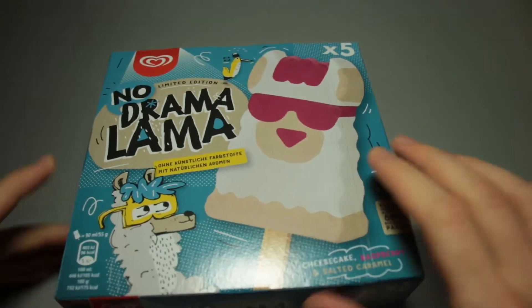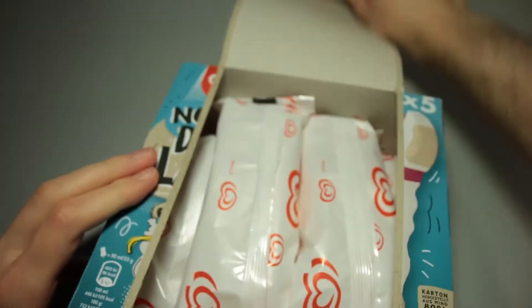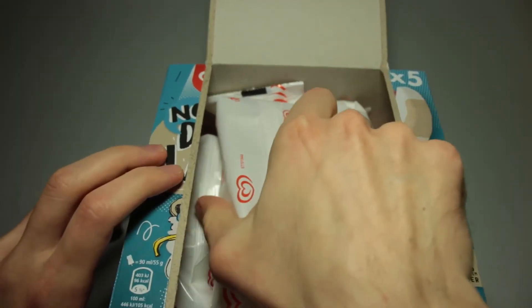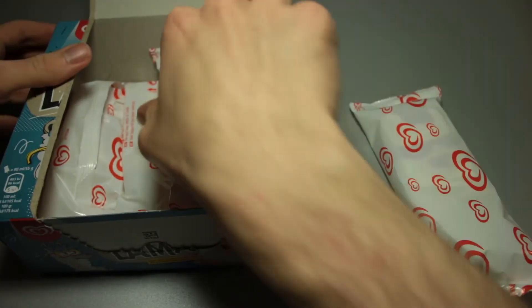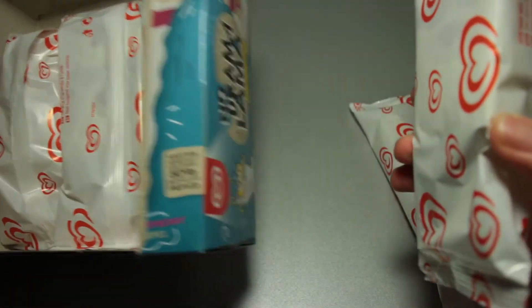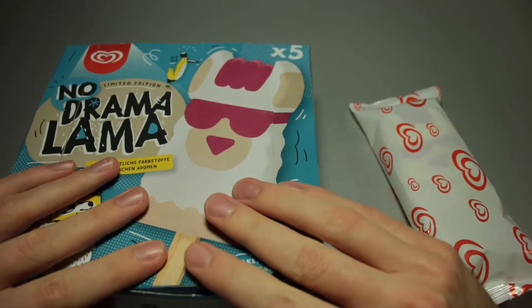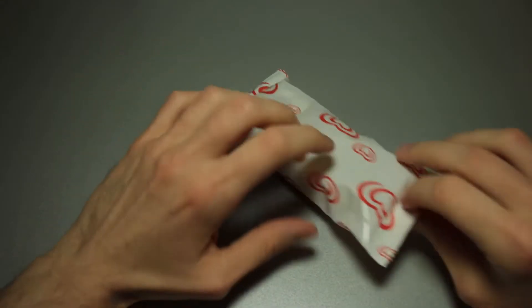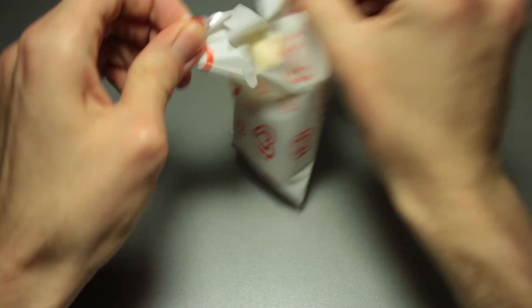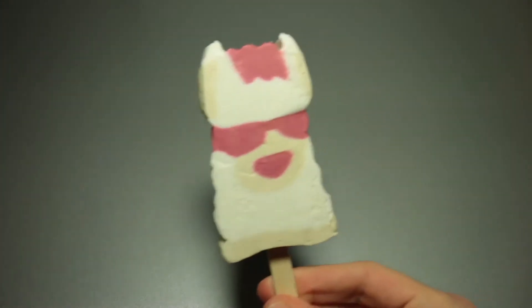That's what we've got, and I do not want to waste any more time and take a look at what this looks like. So we've got the plastic packaging of the bulk packages. Five of them are supposed to be in here, and five of them are in. That's good to see. So let's get this out. Alright, here we go, this is our Llama.